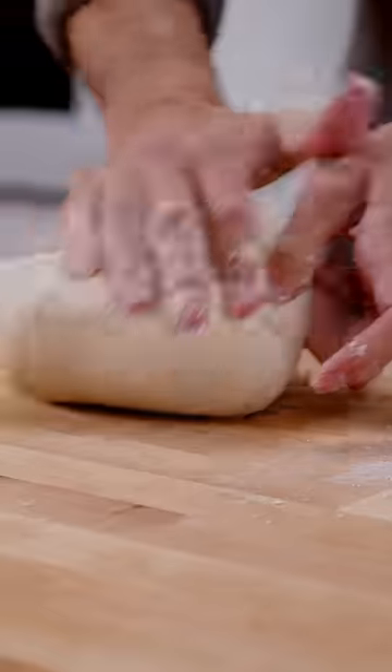Today we're going to dial things back a little bit. We're going to make the easiest loaf of bread you'll ever bake. If you've never made bread before, start here.